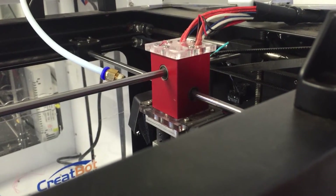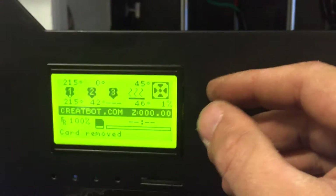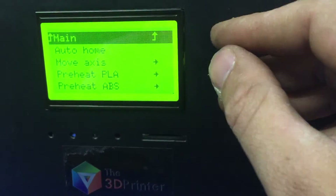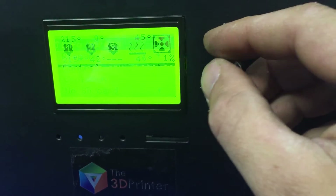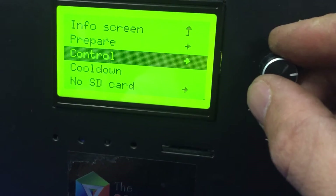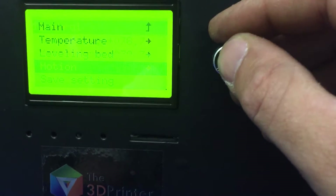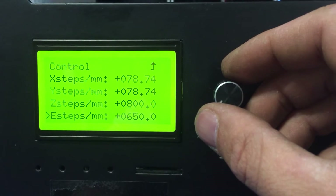So now we've got that measurement. What we're going to do is go in and check the value of the current steppers on the system. I'll just go back to the info screen. Notice — Motion — E-steps. You'll notice it says 650 on the E-steps.